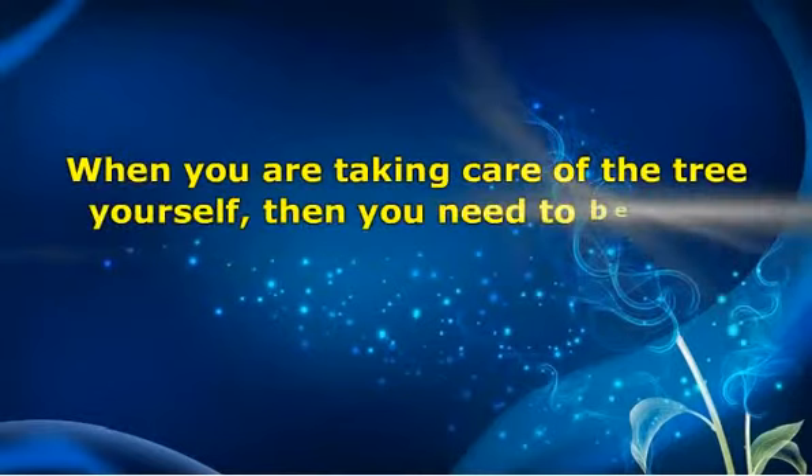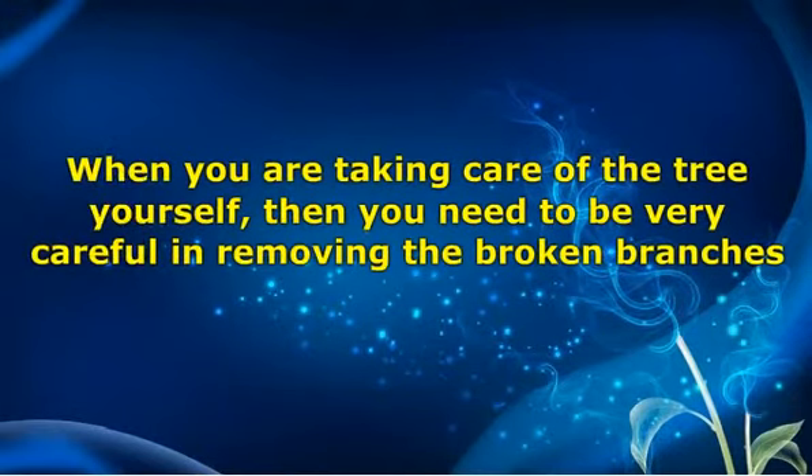When you are taking care of the tree yourself, then you need to be very careful in removing the broken branches. Rather than wiping them off or pulling them, handle them properly. Not many people know that the branches of trees are often infested with parasites and it can be damaging for the health of your plants. The best way to get rid of them is to chop them, make a pile, and throw them away at once. Make sure the pile is kept away from the wooden area of the house.